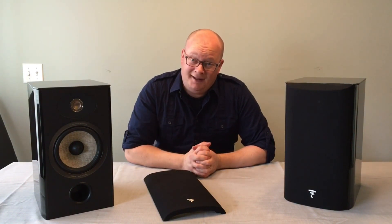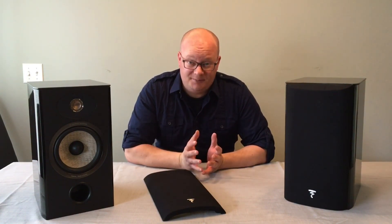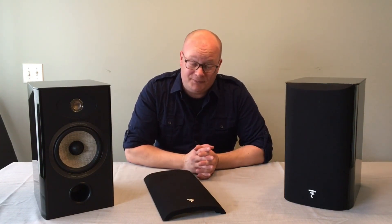Hey guys, Jeff here with the Plug-in Blog. Today I'm reviewing the Focal Aria 906 bookshelf speaker for you, and I got to tell you it's been a real pleasure to do so.